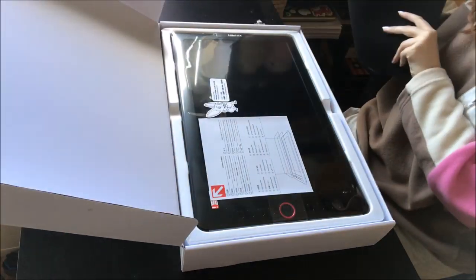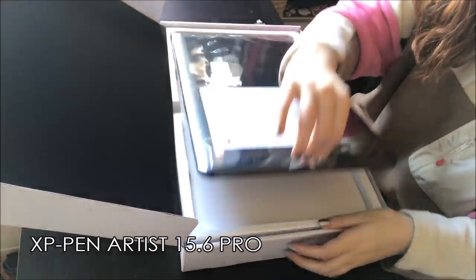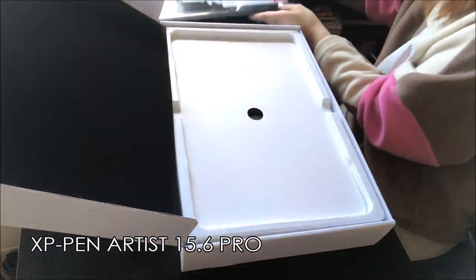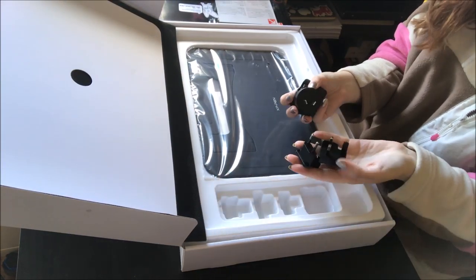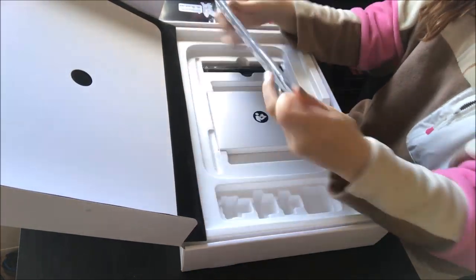Hello everyone, thanks for tuning in. Today I have something to show you — it's the XP-Pen Artist 15.6 Pro. I was asked by XP-Pen to review their product and I was very happy to work with them.